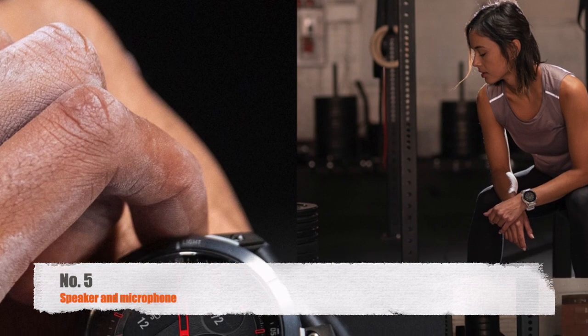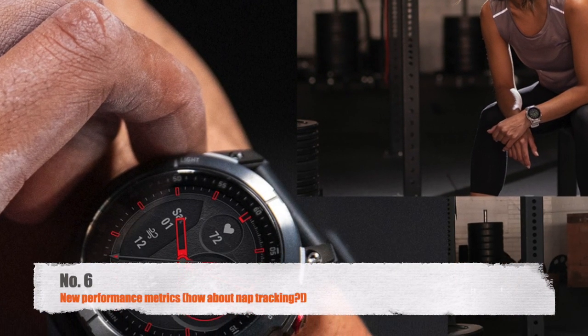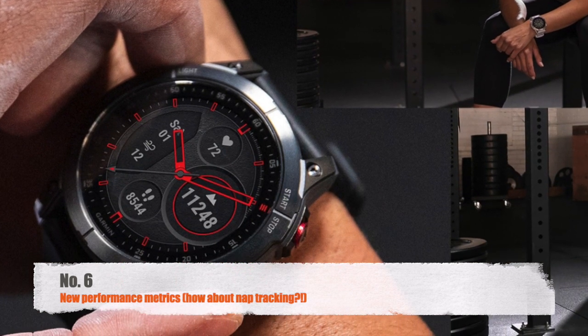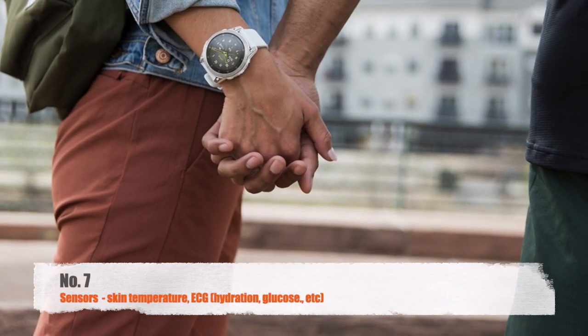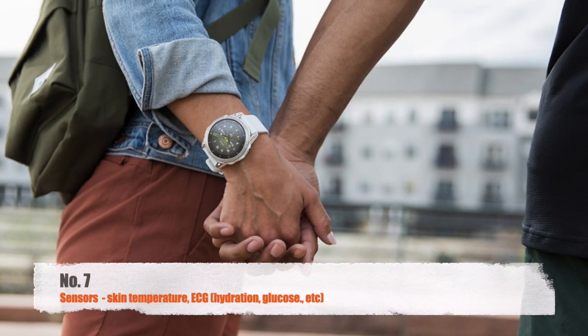Voice assistance is also not available on the Epix 2. New performance metrics are, of course, a given — Garmin recently acquired the king of performance metrics, Firstbeat Analytics, meaning it's in a great position to keep delivering improvements. The same applies to sensors; Garmin covers the fundamentals well and includes nearly everything available on typical sports watches.